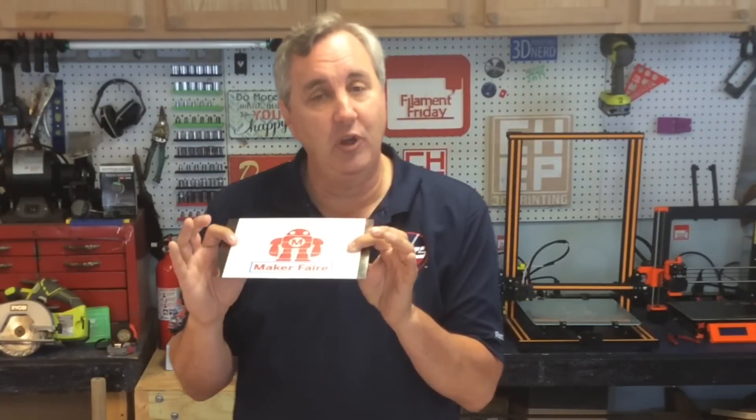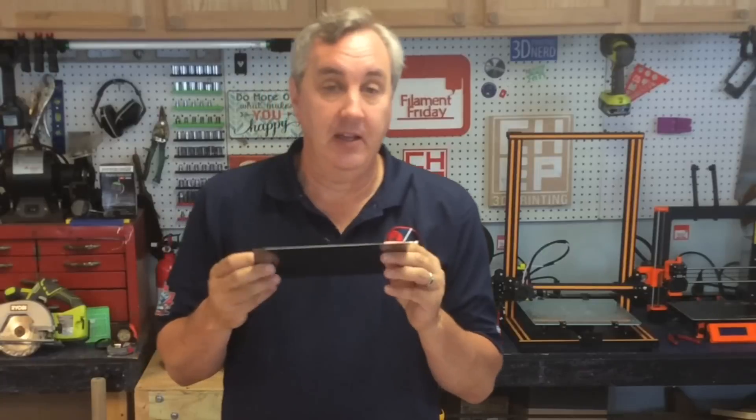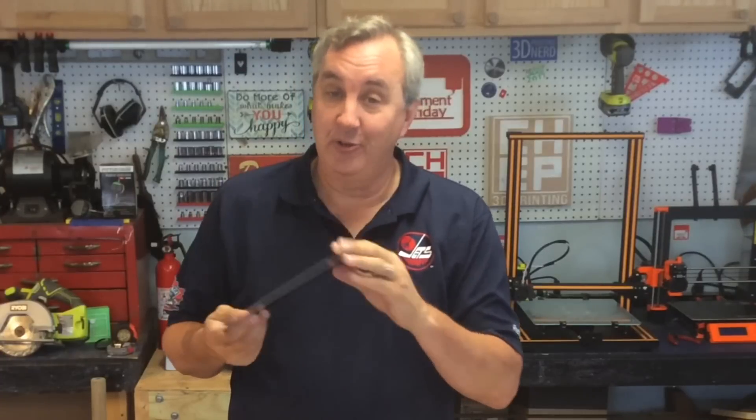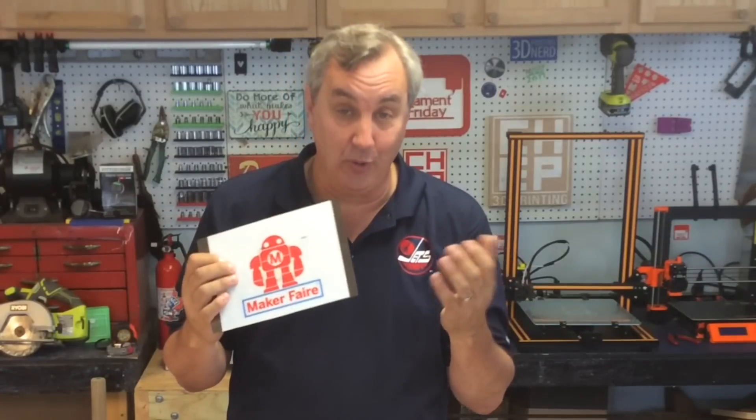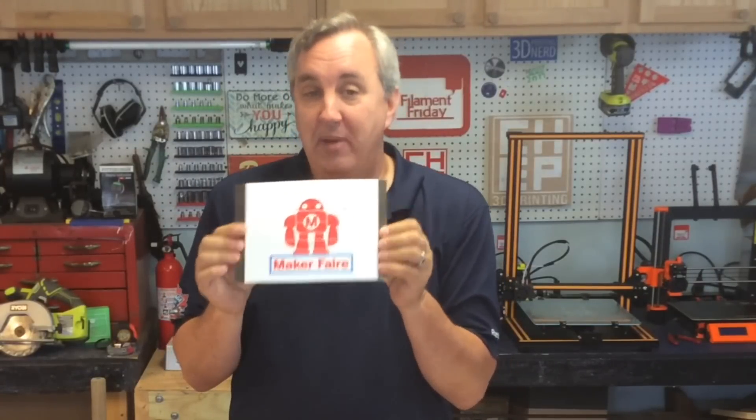The only real issue I've had is after the bed comes down and you want to take the prints off — this is all metal, so when you touch it you go 'ah ah,' it's too hot to flex. You either wear gloves or you have to wait until it cools. That's the only drawback of it being metal. But other than that it flexes really nice and prints pop off easily. This is a great product.